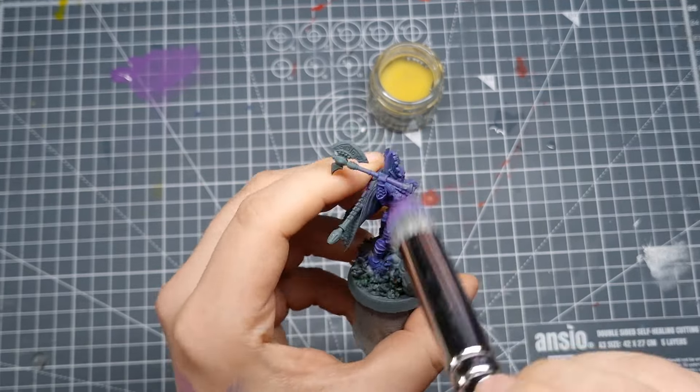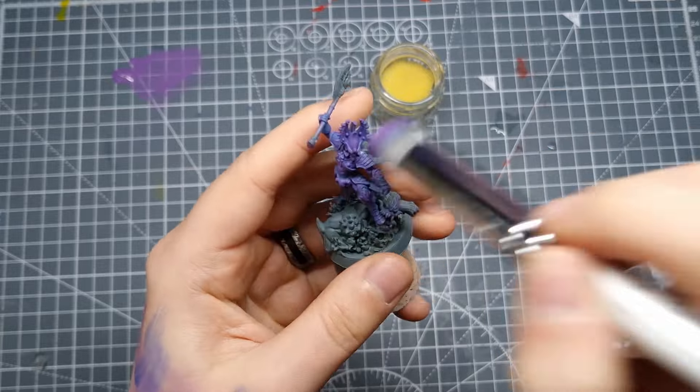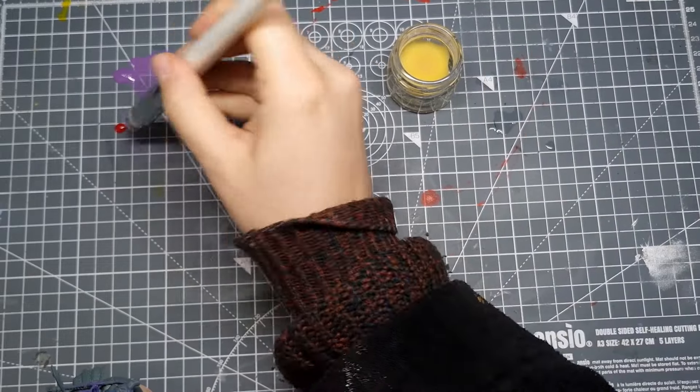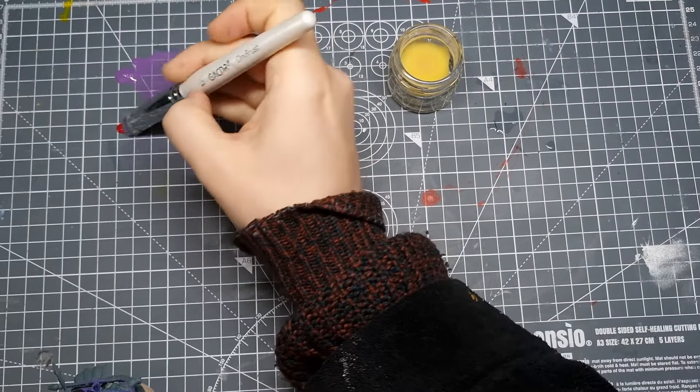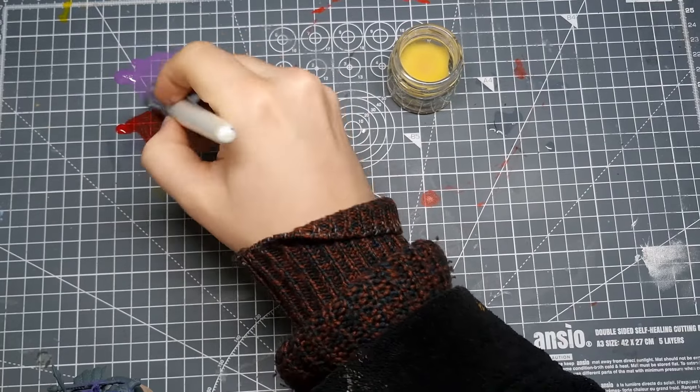The absolute authority on dry brushing, Artis Opus, always says that you don't actually want the brush properly dry, contrary to the name. So use a little sponge with a drop of water squished in, and don't rub the paint off on something super absorbent like kitchen towel — you get the paint running a lot more smoothly.